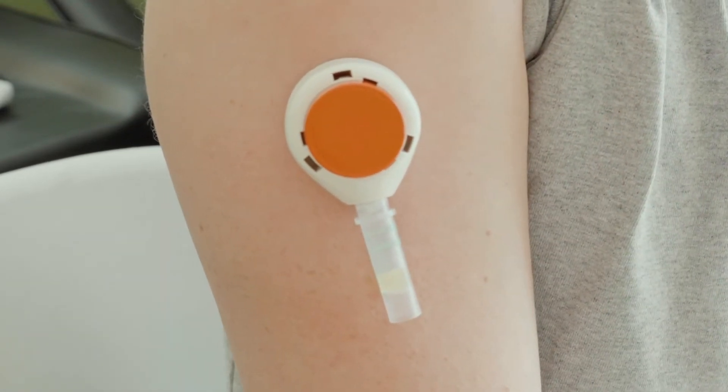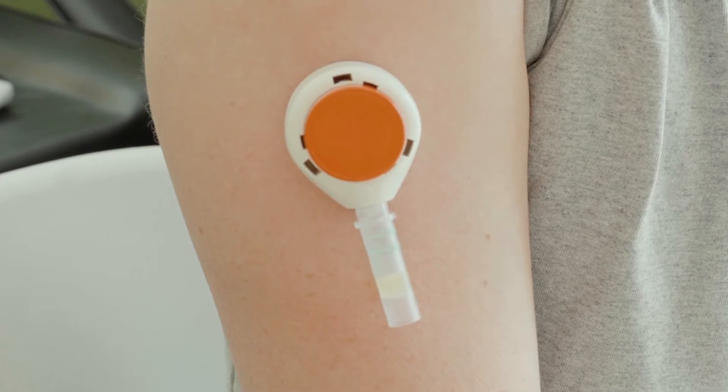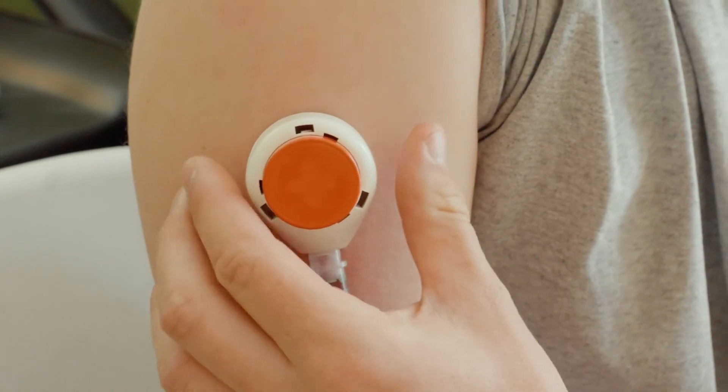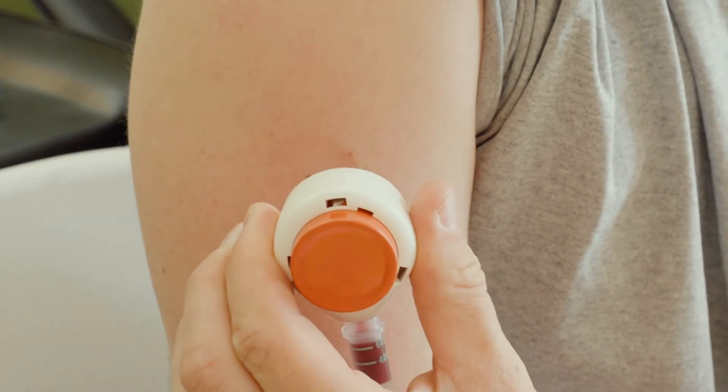One to two minutes may be needed for blood to appear. Allow the tube to fill for five minutes. Remove the device if blood reaches the top line before time is up by peeling it from one side.